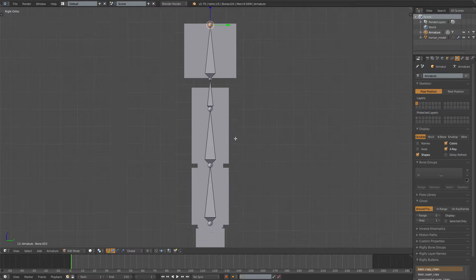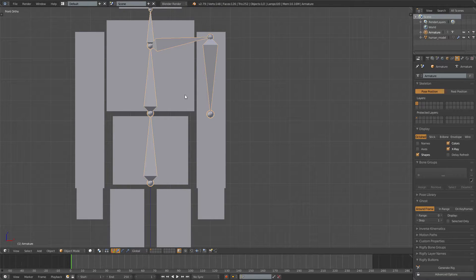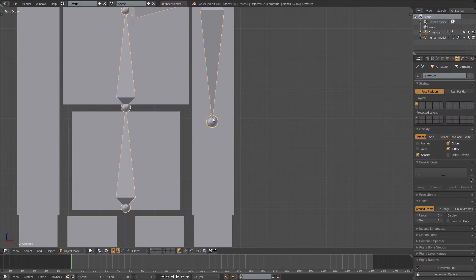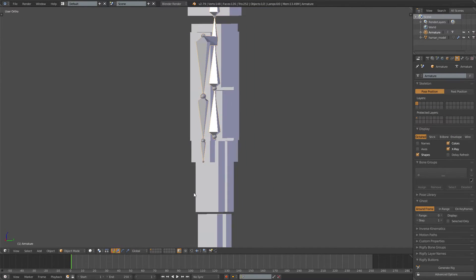If you press 3 on the numpad you can go into side view — you may want to move these a bit. Now go to this shoulder joint, press E, extrude to the middle of the arm, then press E once more to extrude to around the elbow. Exit Edit Mode and go into Edit Mode on the arm to see where the arm should bend and place the bone there. It doesn't have to be perfect but it needs to be close. Extrude once more for the lower arm and once more for the hand.